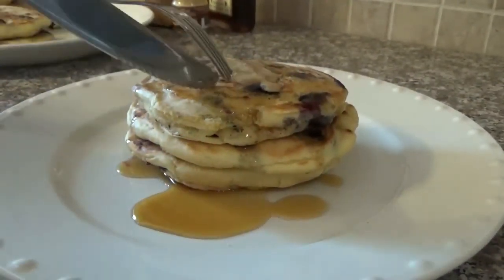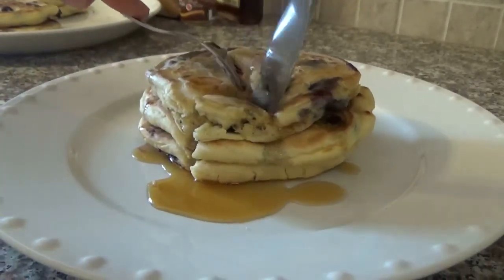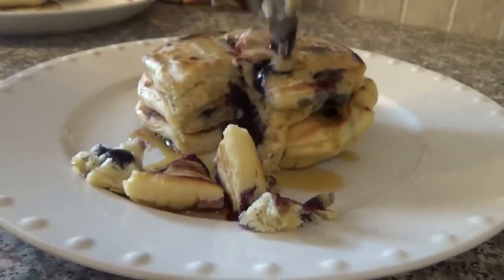Now let's try it. Look at that — look at those blueberries!